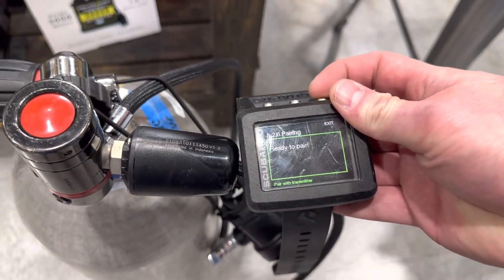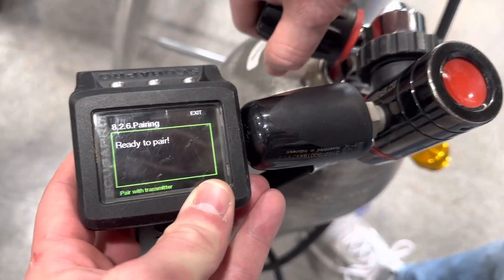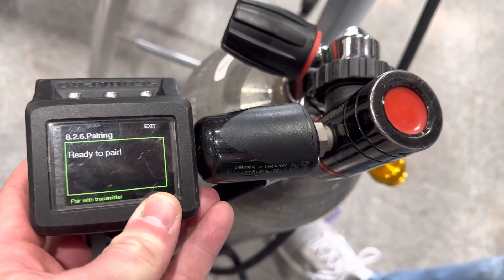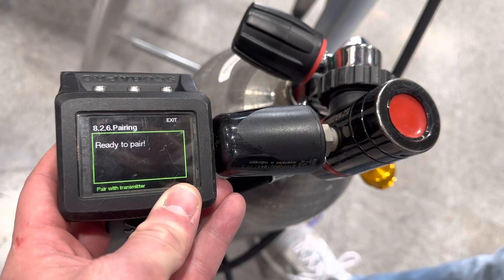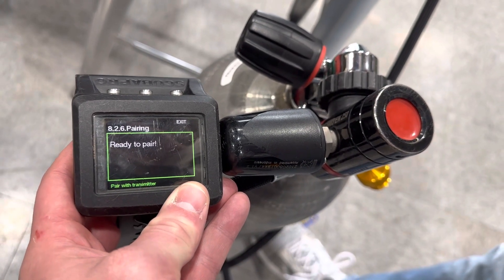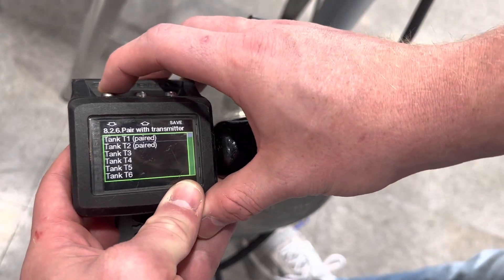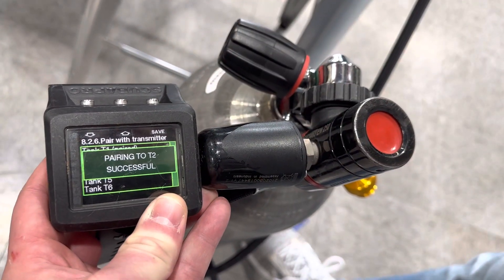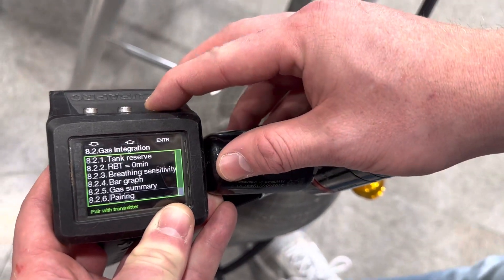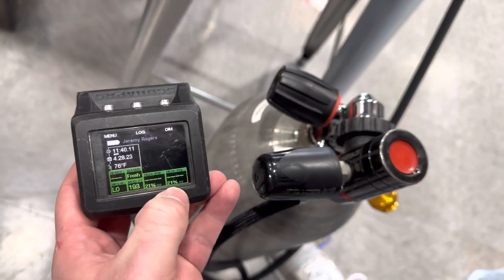We're going to go back into Pairing and then move on to the other cylinder. Put it up to the side, pressurize the cylinder, and it'll say pair again. Scroll down and hit Tank 2 and hit save — that will say 'pairing to T2 successful.'